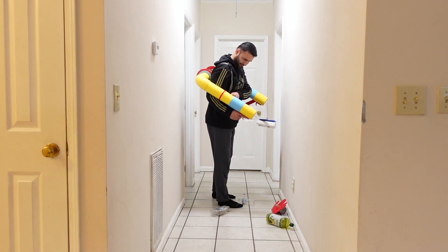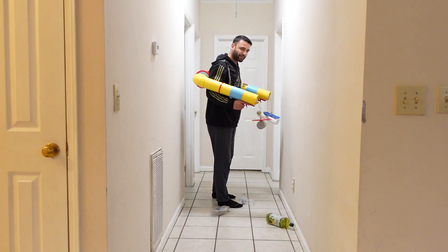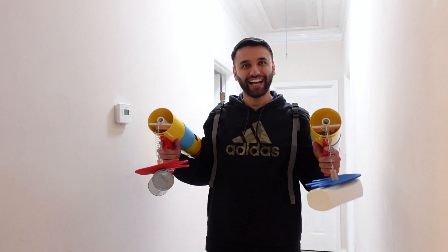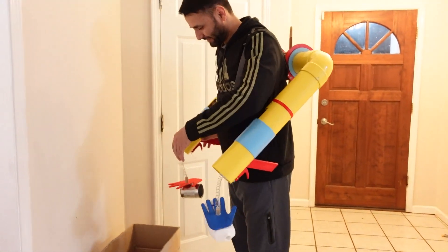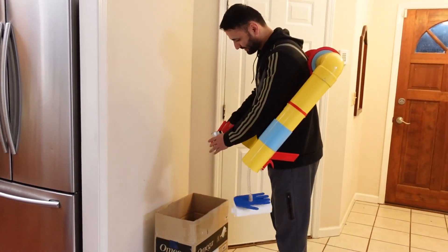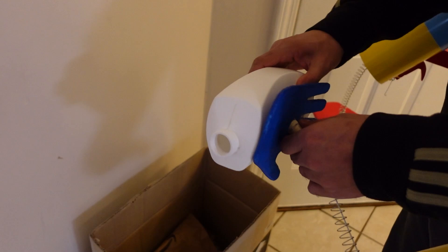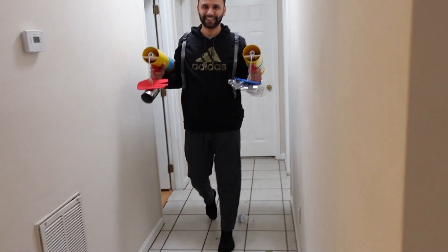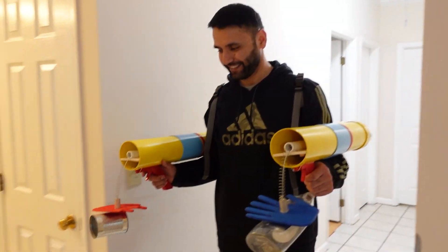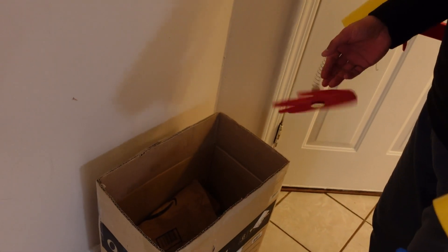Yes! I got them! Hey! There it is! There it is!